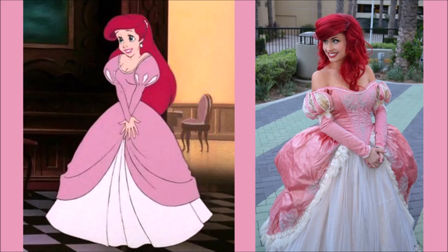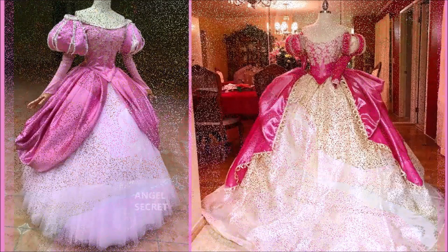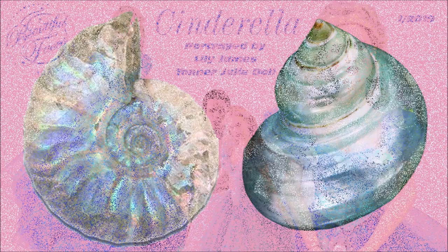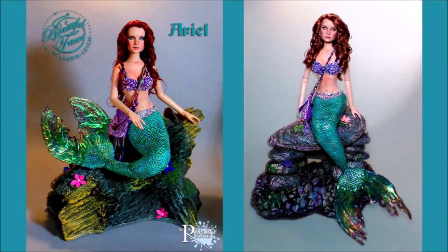Hi everybody, welcome back to my channel. My name is Lori and today I'm going to be making an Ariel out of a Tonner doll. I'm super excited because I got to be really creative. Working with the client, she said do what you want, I just want the pink gown. I looked at a lot of cosplay, seashells, and ocean-inspired things because I wanted to bring that into her gown. I also wanted to match her with my Cinderella I made for the same client, so I ended up using the same fabric as the overlay but in a different color. Clearly I am a huge mermaid lover, so not bringing the ocean and mermaid feel into the gown just didn't make sense to me.